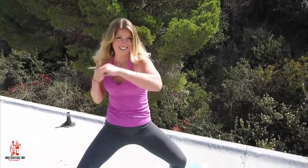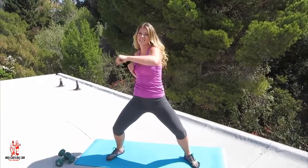Sink down a little lower right here. Last 10, 9, 8, 7, 6, 5, 4, 3, 2, and 1.